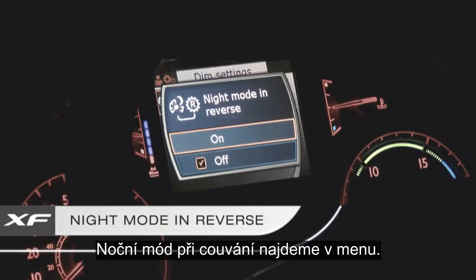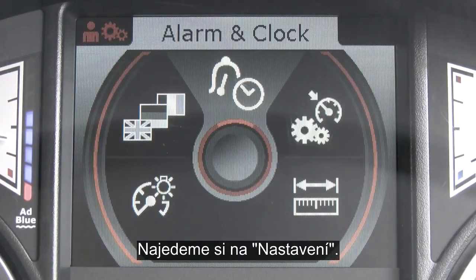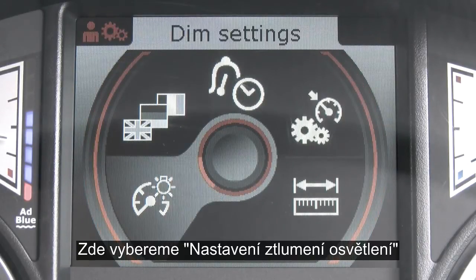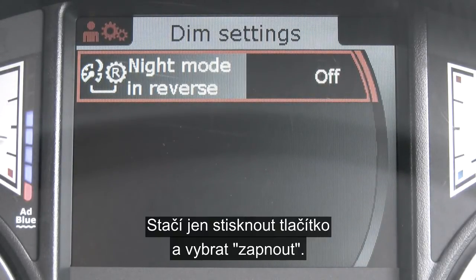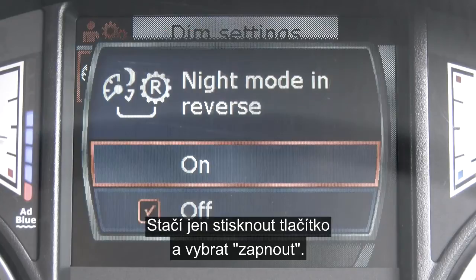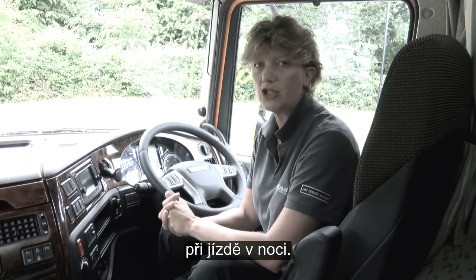Enabling the night mode reverse. Bring up the main menu and scroll down to settings. Scroll down to dim settings and there you can see the night mode in reverse — this is highlighted. Press the button again and select on. We'll be looking at these features in more detail in our nighttime driving section. Thank you.